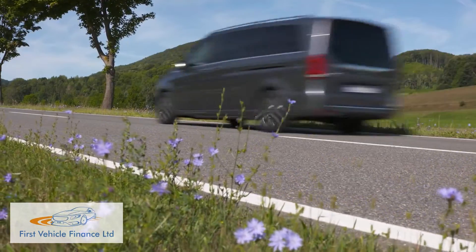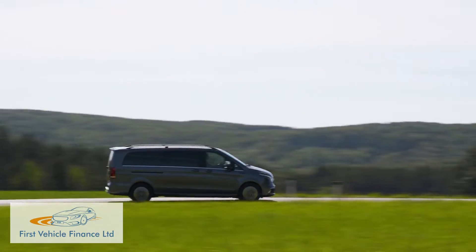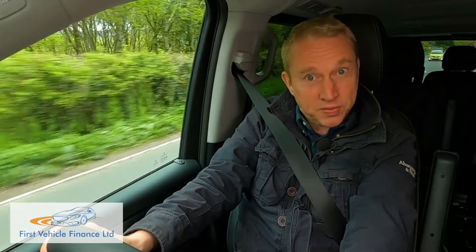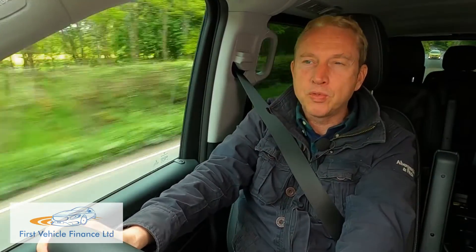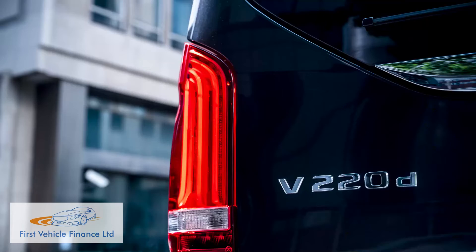As a result, this Mercedes can take you much further on a single charge — 213 miles — than any of its most direct segment challengers. That's if you don't use all the performance available from the 204-horsepower asynchronous electric motor, which develops 362 newton-metres of torque. That's nearly as much as you'd get from the diesel unit in a conventional V220D diesel variant.